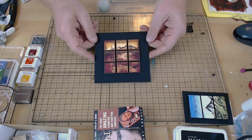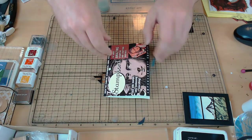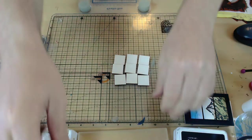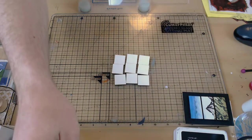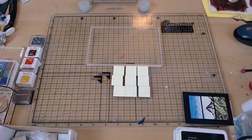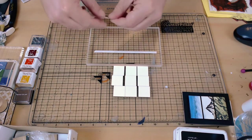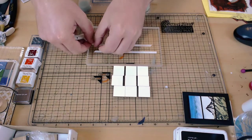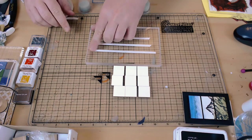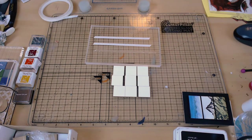Right, back to the main event. There are nine panels to create here, but I'm a bit of a lazy bum so I'm going to create them all in one go. First I'm going to need something to put them on, so I'm going to use an acrylic block. To that acrylic block I am going to put some double-sided tape — three strips should do it.